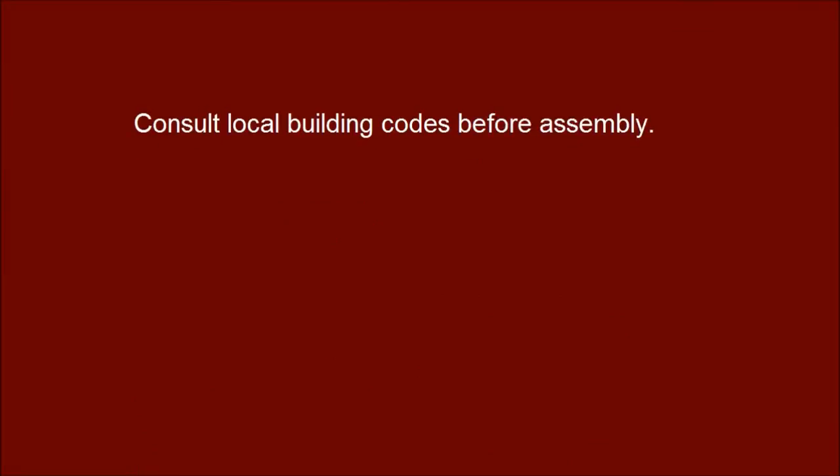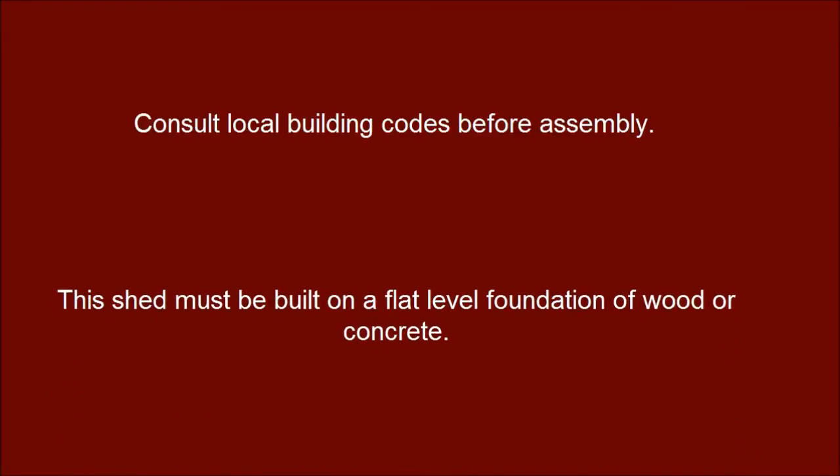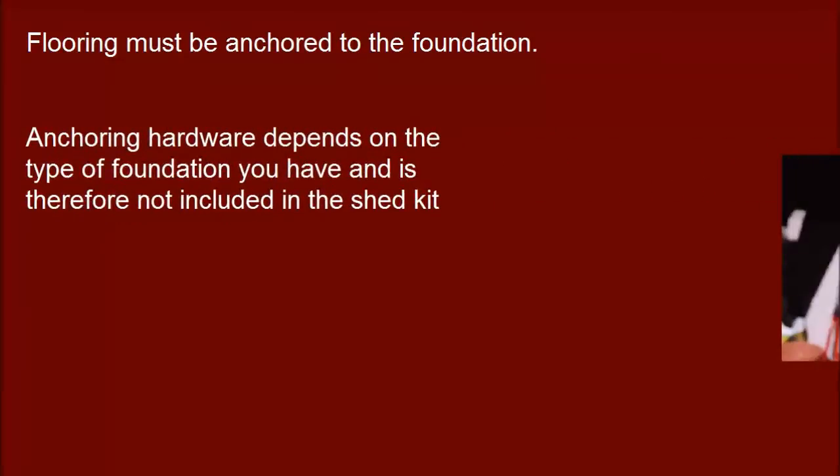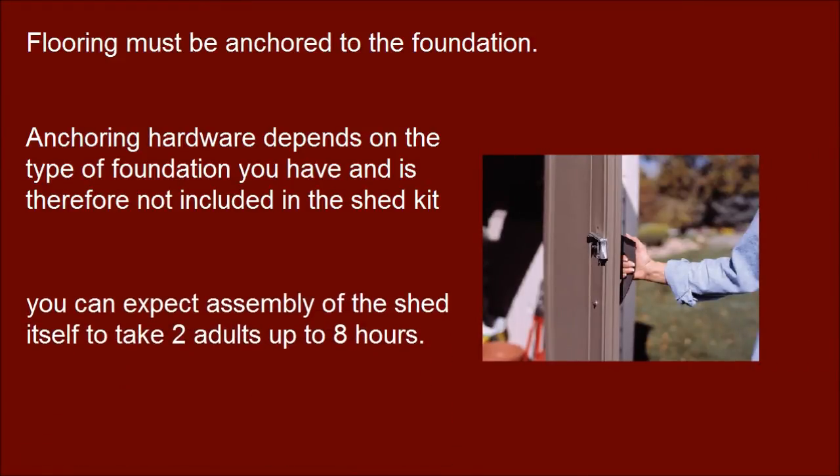Consult local building codes before assembly. The shed must be built on a flat level foundation of wood or concrete. Flooring must be anchored to the foundation. Anchoring hardware depends on the type of foundation you have and is therefore not included in the shed kit. You can expect the assembly of the shed itself to take two adults up to eight hours.